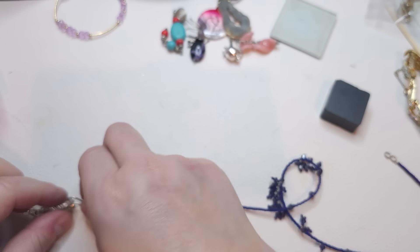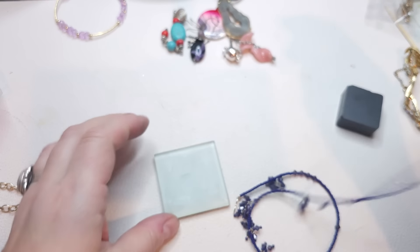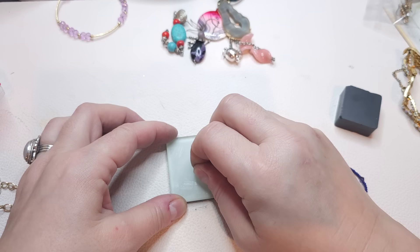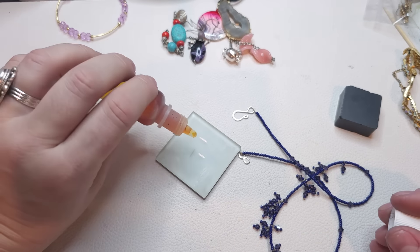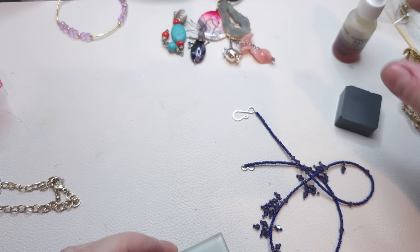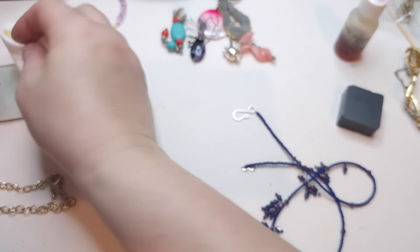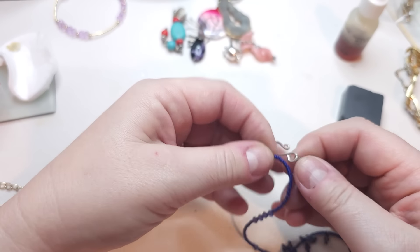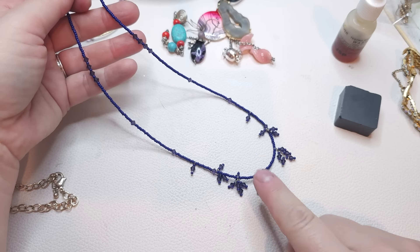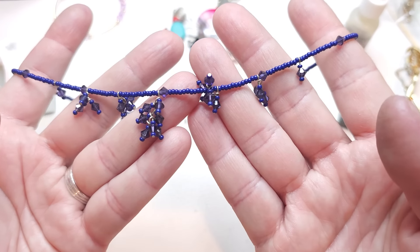Here we have a very dainty necklace — I thought it might be silver but testing it, no — it's a nickel tone. Hook closure, seed beads, and some bicone pearly faceted beads in a deep purple color.